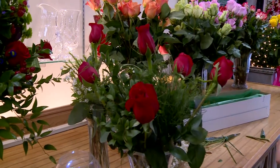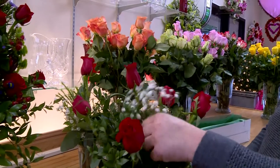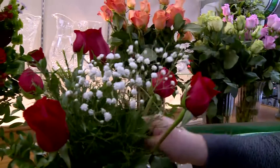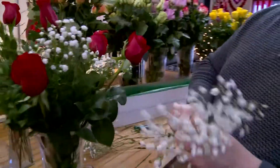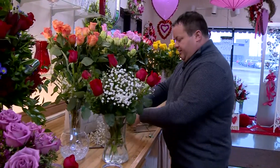After you've placed your roses and your greens, go ahead and add whatever filler has been included with your arrangement, doing the same process of cutting it and adding it to water, and arranging it all the way around so that you have a nice bouquet of flowers.